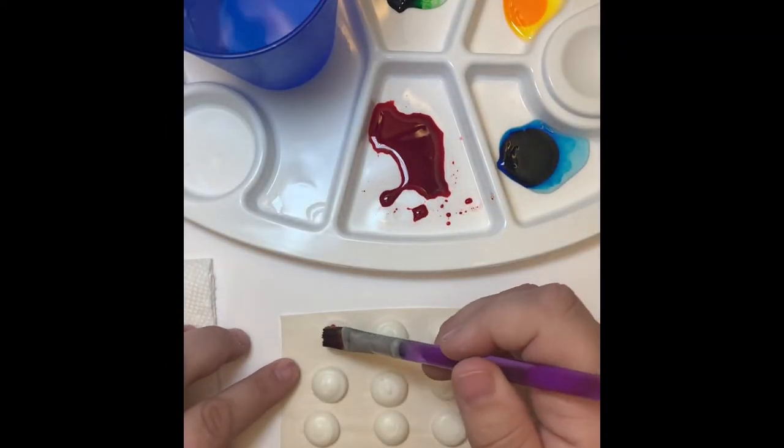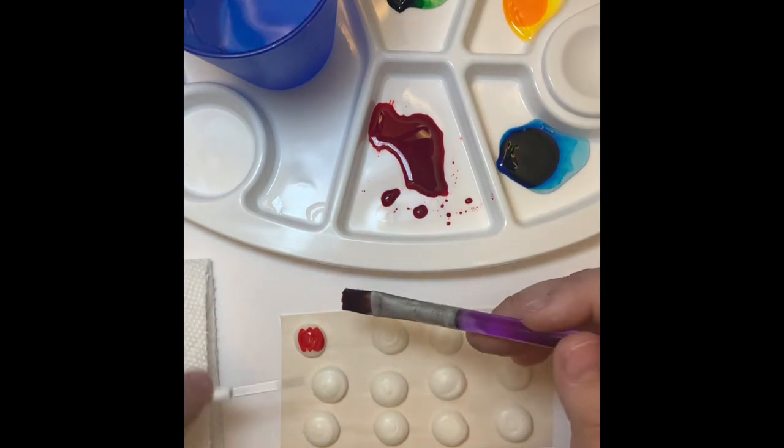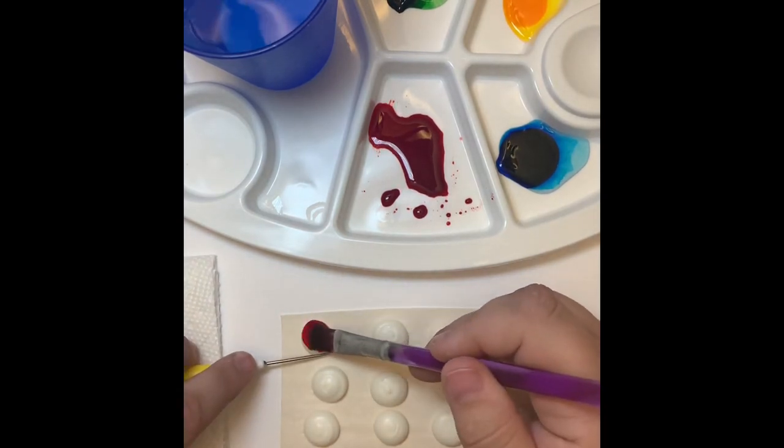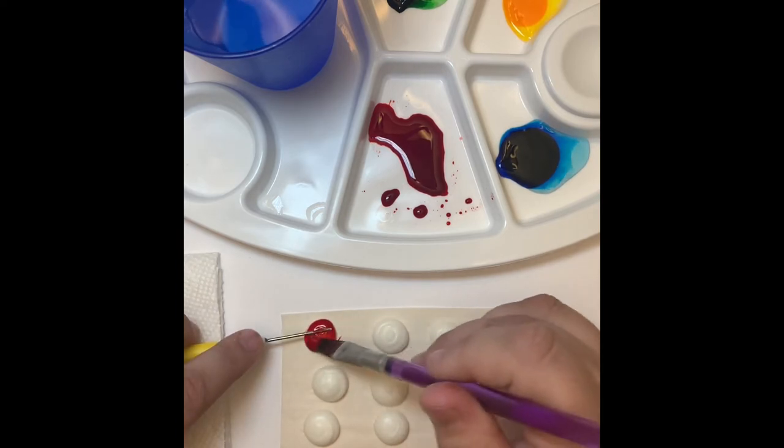Once your dots are completely dry — I like to have mine dry overnight — I take my gel food coloring mixed with a little bit of vodka and a paint brush and just paint right on top of the hardened icing.